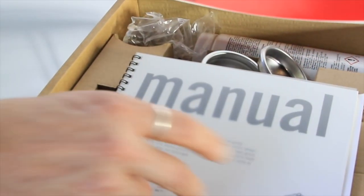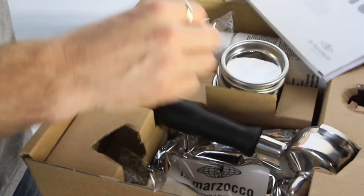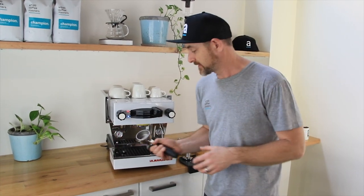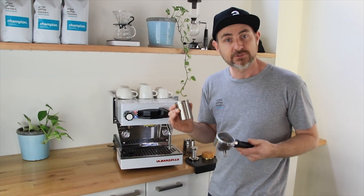LaMarzocco is very generous with their offerings — you get a double handle, a single handle, a couple of different baskets, and all the other goodies to clean your machine. You also get jugs and tampers — it's a great little kit. Today I'm going to use the larger basket and we're going to use 22 and a half grams of coffee.